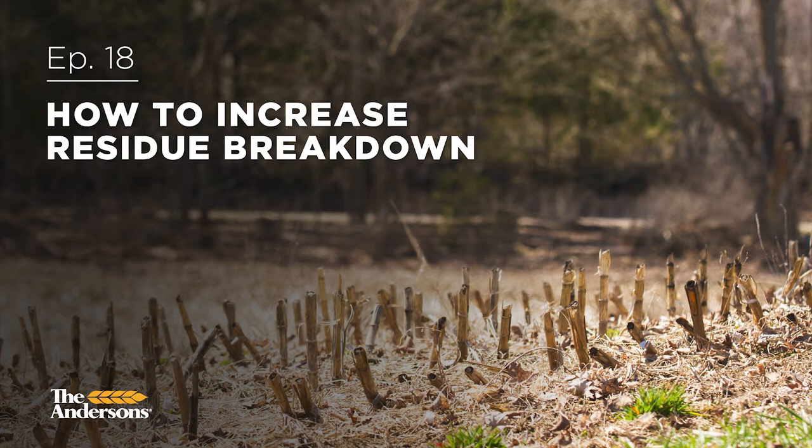So today we are going to talk about how to make the most of your residue on your field. Like we said in the last podcast, if you'd like more information or want to take a listen, check out 'Importance of Residue Breakdown.' Basically we talked about the value of your residue, how it can provide a lot of nutrients to your crop for the coming year if we can release it.